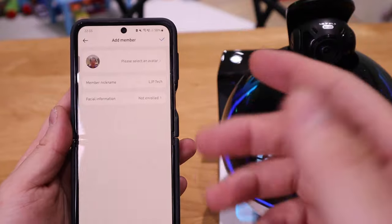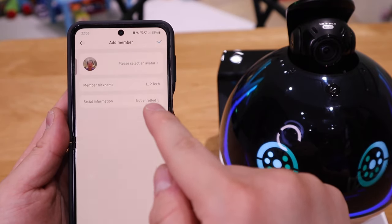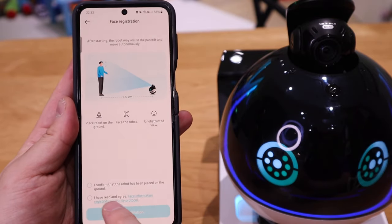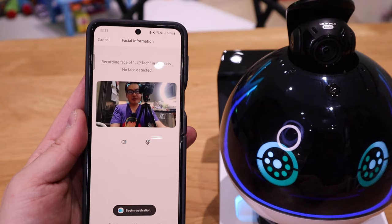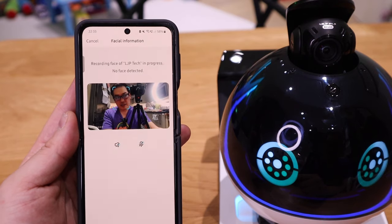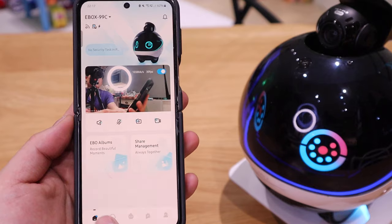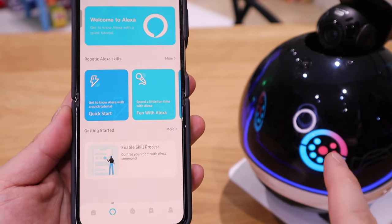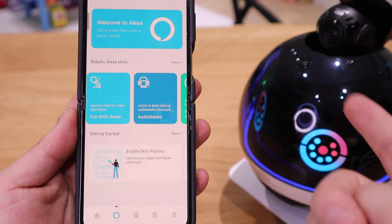To show how you can add members onto this system — I actually took my selfie as an avatar with the username LJP Tech, but it's not enrolled at the moment. If I click on that, it will ask you to agree on two things and show you how to register yourself. If we begin registration, you can actually see my face detected by the Evo-X 8 megapixel camera — that's how you register yourself. If we go to the Alexa page, you can see Evo-X responding to my Alexa command, and these are some of the tricks and skills you can learn related to Evo-X.